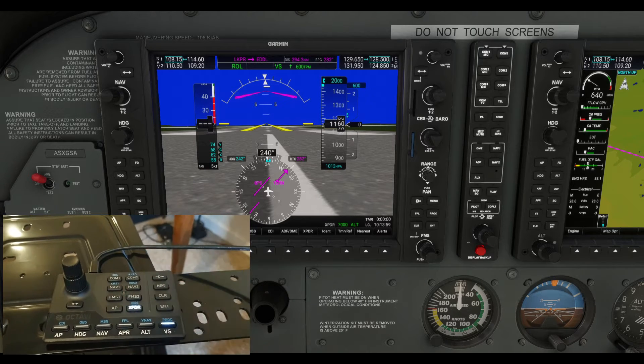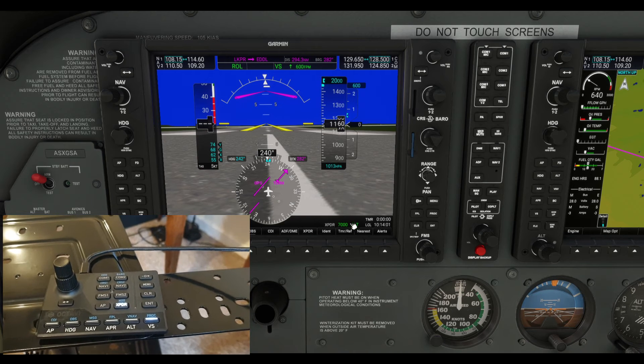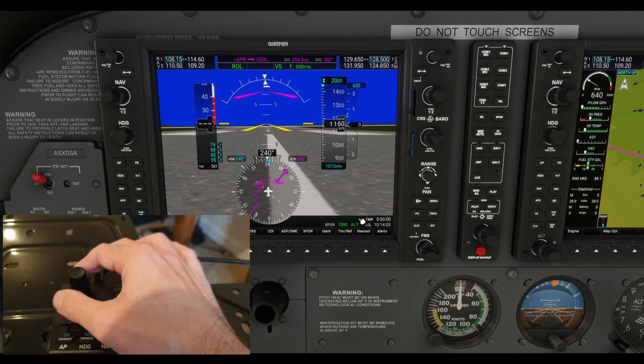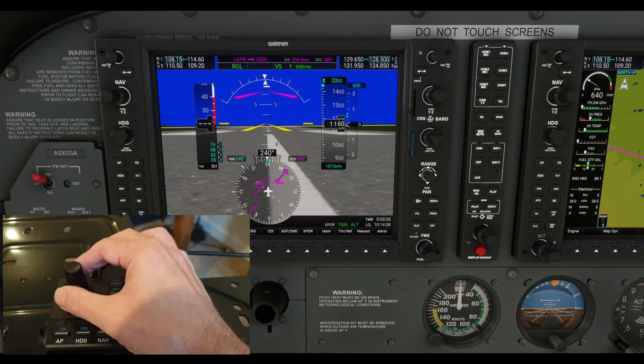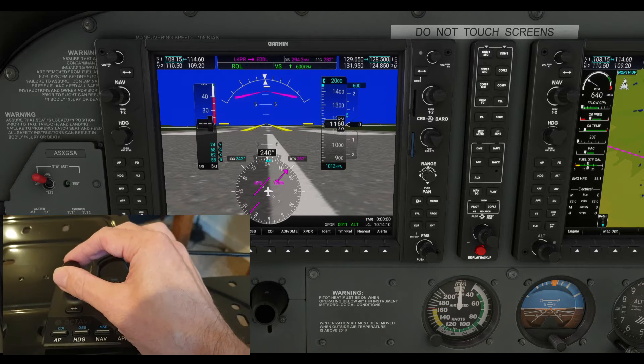XPDR — that's your transponder. If you need to alter your transponder code, the bigger knob controls the first two digits and the smaller knob controls the next two digits. So that all works fine.